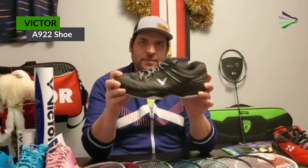Hey everybody, it's Blaine from Prairie Badminton here with another gear review, and today we are going to be taking a look at the Victor A922 badminton shoe. More specifically, we're looking at my Victor A922 badminton shoes — if anyone was wondering why these look a little bit larger than a lot of the other shoes I'm reviewing today. So what can I tell you about the A922?